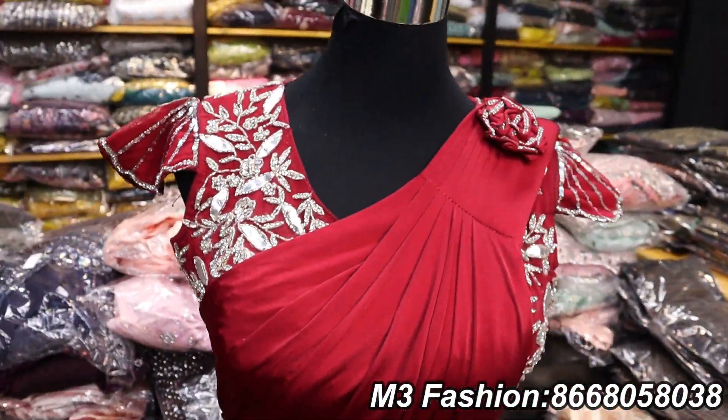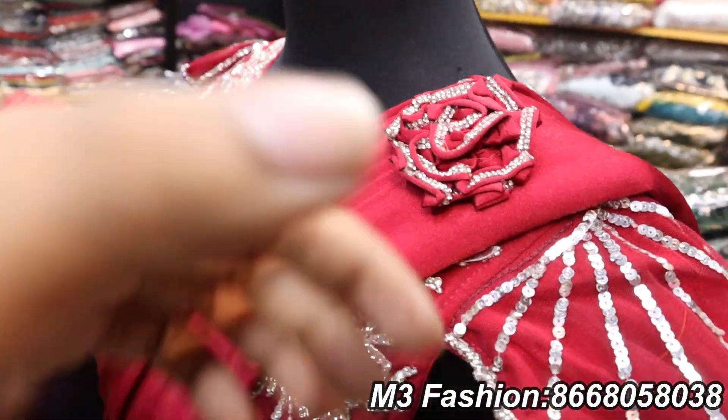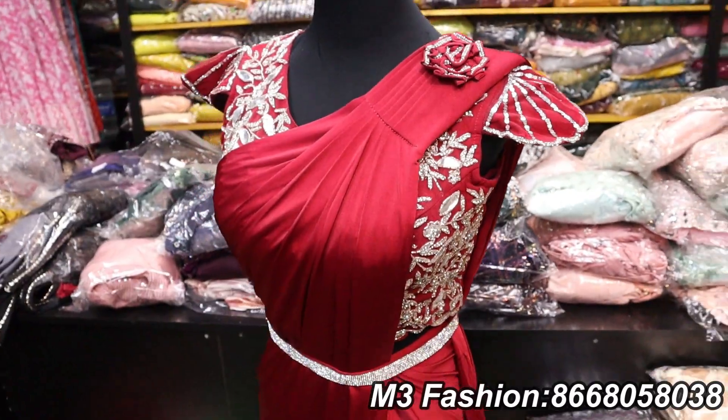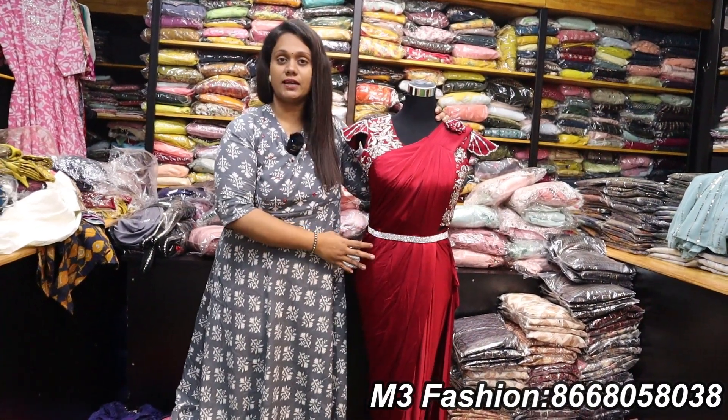We have a waist strap and buckle. We need to remove the pleats. We will wear this as a 1-minute sari. This is 1899 rupees. We will start with this readymade sari collection.